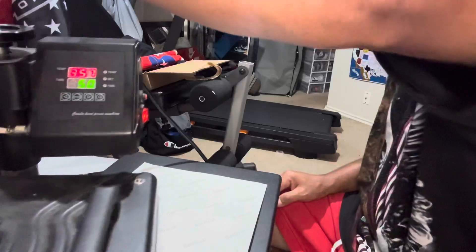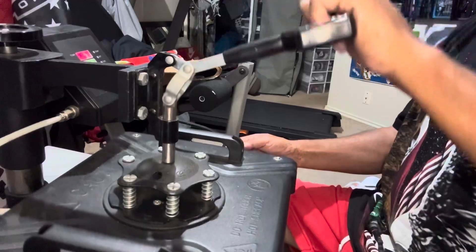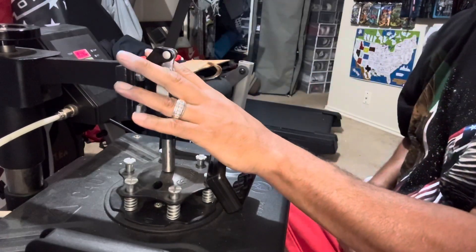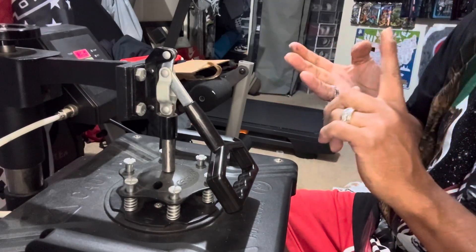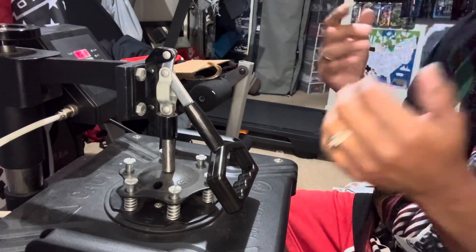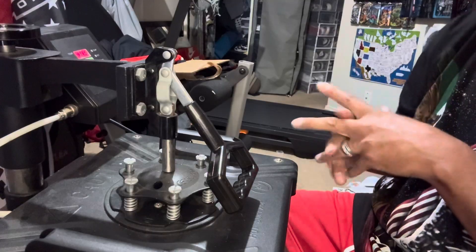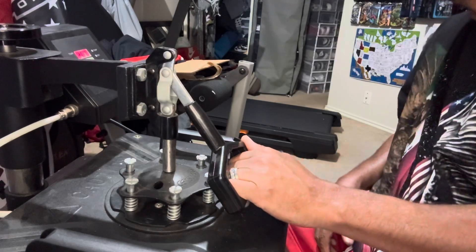We're going to press it for about 30 seconds. These are real quick and simple — you get them off Amazon like I said. The paper, the sublimation ink, the sublimation puzzles — I mean, you can create anything. You can use hats, key chains, license plates, business cards. There's just so many things you could do. But let's check it out — that's about 30 seconds, boom.